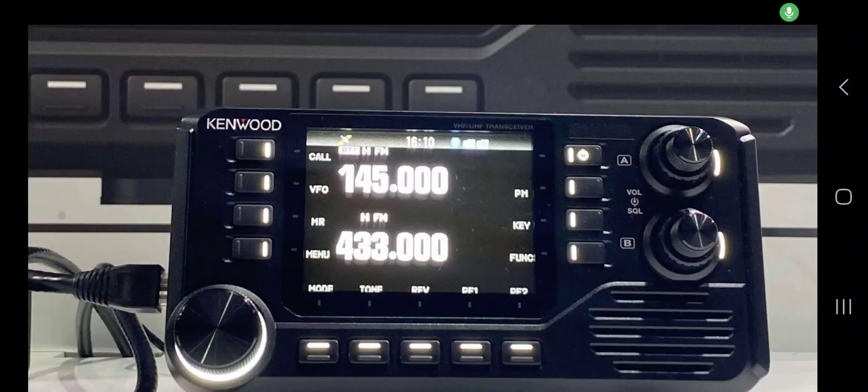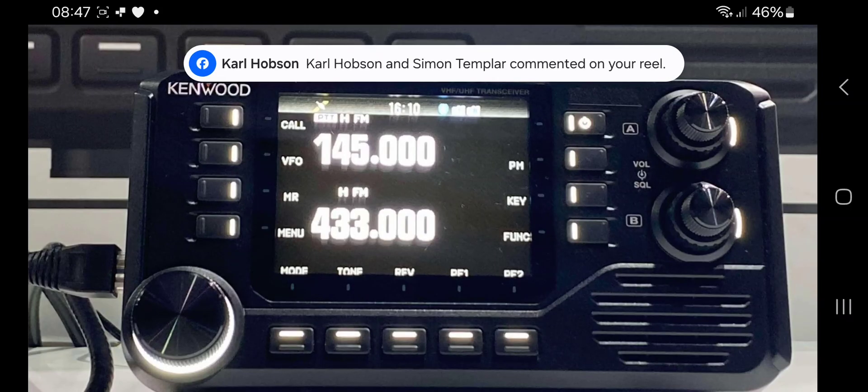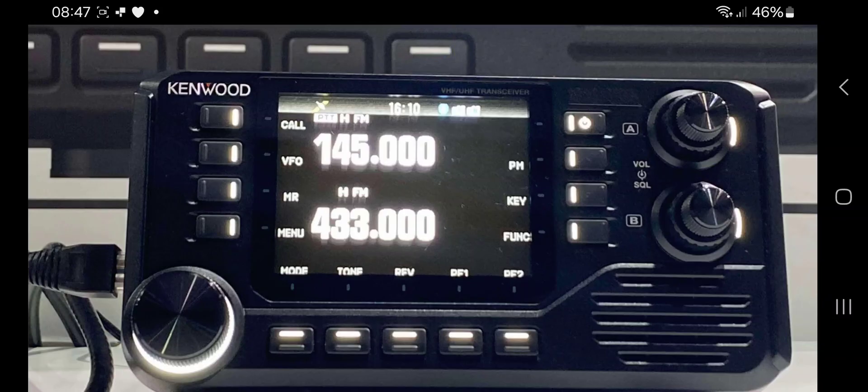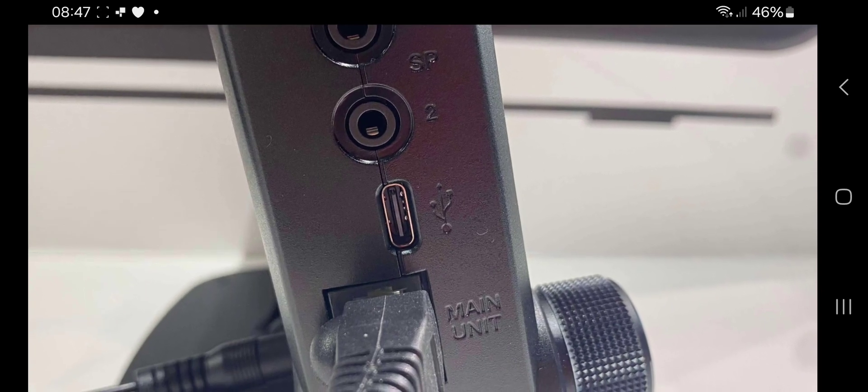The new Kenwood mobile - a few better quality photographs here. It sort of reminds me of the Yaesu FTM-400, but this is a VHF/UHF D-Star APRS set, similar to the D75/D74 but the mobile 50-watt version.